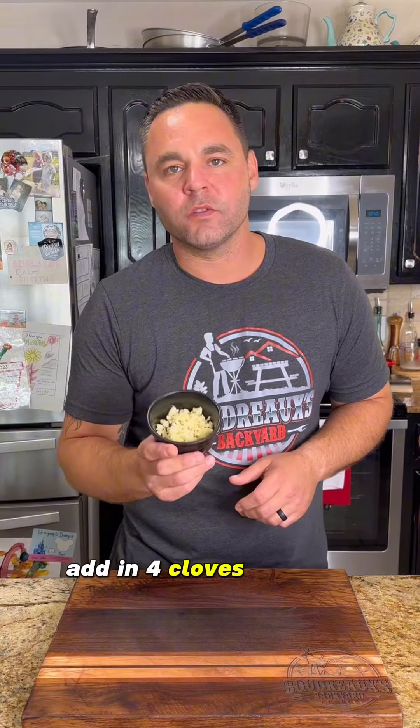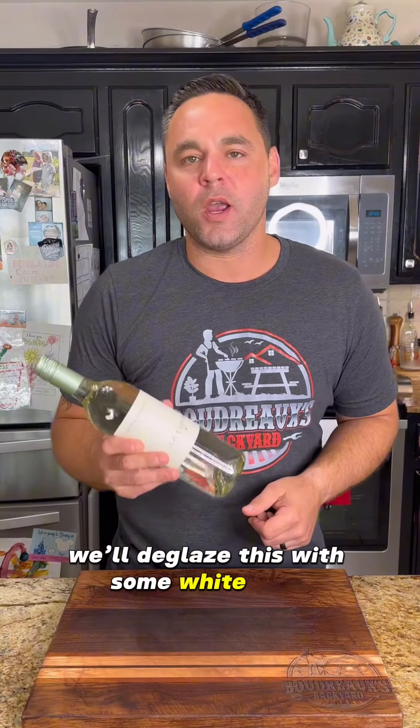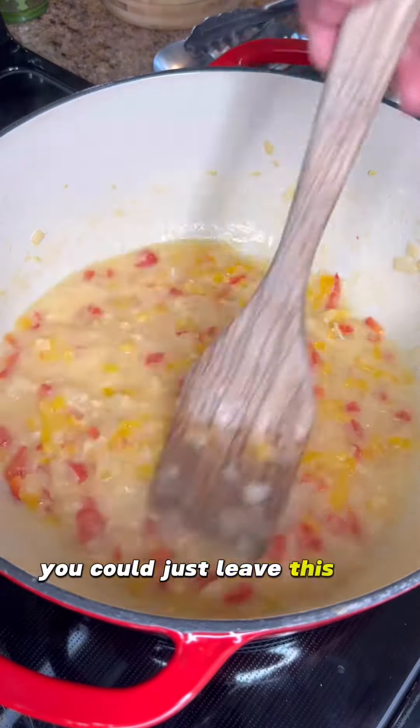Once that roux is where you want it, add in four cloves of garlic. We'll deglaze this with some white wine — I like the flavor that this adds, but if you don't want to use alcohol, you can just leave this out.